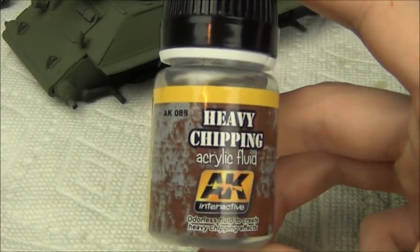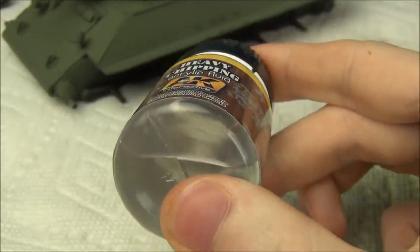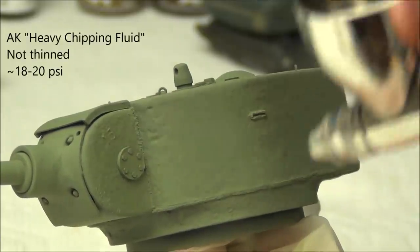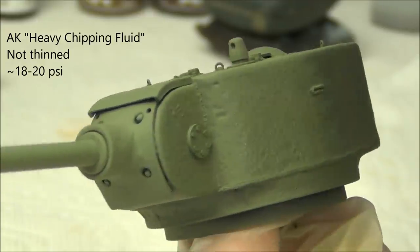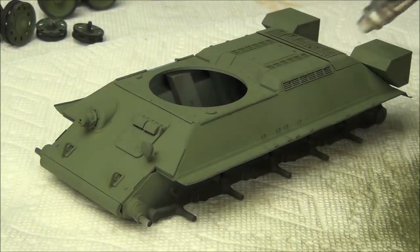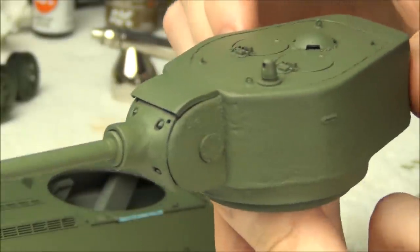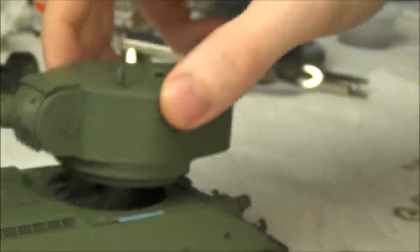Next up, I want to make some chipping effects, so I'm going to airbrush the model with some AK Interactive Heavy Chipping Fluid. You could also spray the model with hairspray — basically the same thing. This stuff never sprays that smoothly; you can see it's a little bit pebbly, but you're supposed to apply about two to three thin coats and by that point you get overall coverage. Don't thin this stuff at all — just spray it from the bottle. You can tell you have a good application once the model has acquired a slightly semi-gloss sheen where before it was matte from the paint.